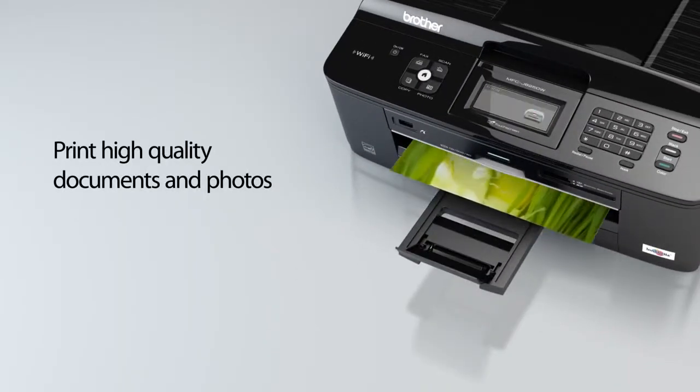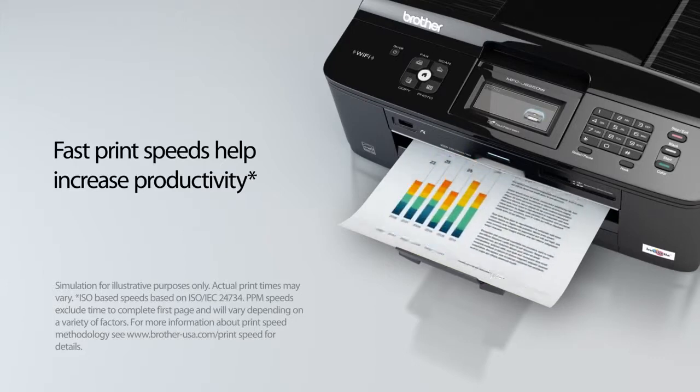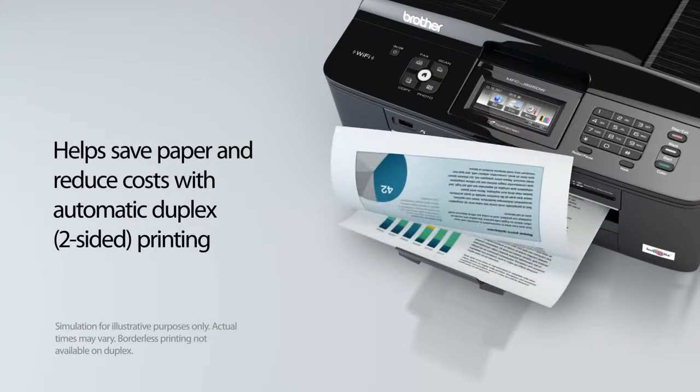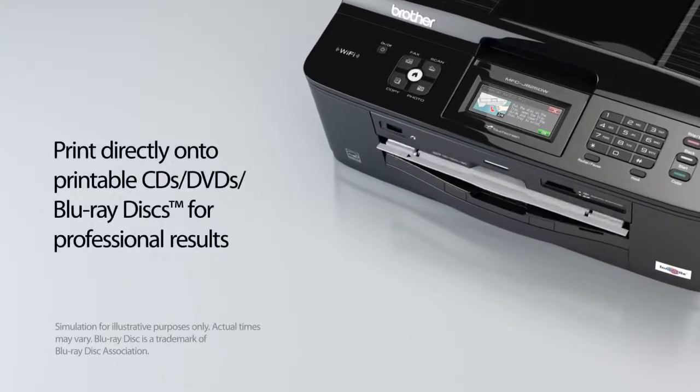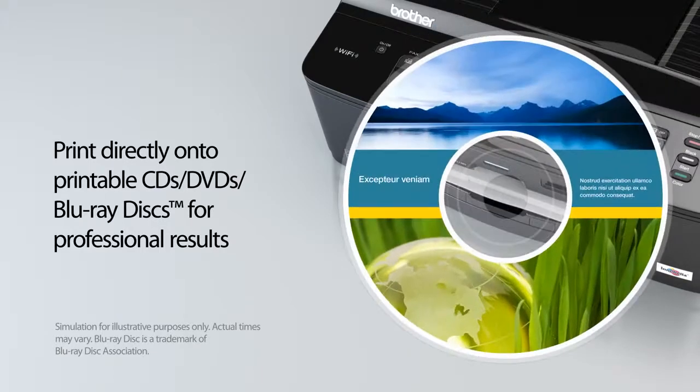Print high-quality documents and photos. Fast print speeds help increase productivity. Helps save paper and reduce costs with automatic duplex two-sided printing. Print directly onto printable CDs, DVDs, and Blu-ray discs for professional results.